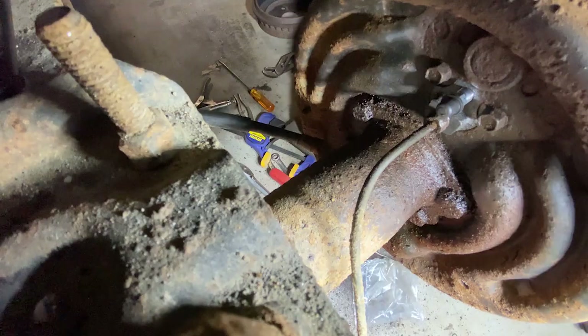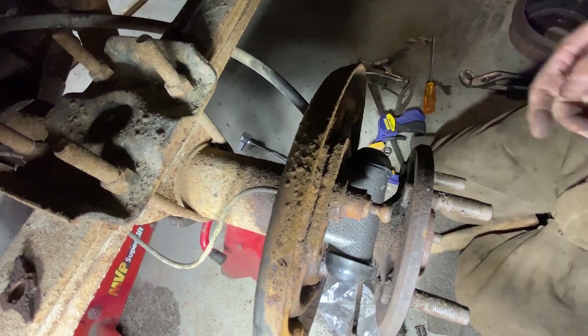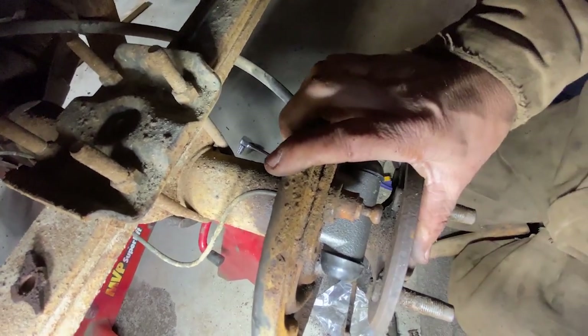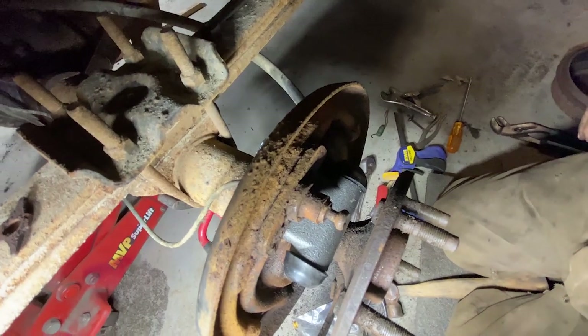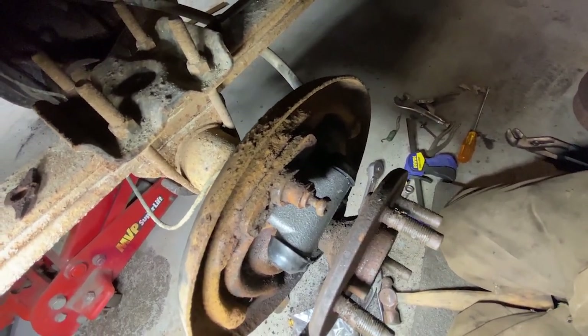If you need to replace a wheel cylinder in your vehicle, hopefully this will help you out. They're different over the years, and not every vehicle has brake shoes like this with a drum — some of them are disc. But this is a brake shoe setup with a wheel cylinder, which is pretty common from years ago and you still see them somewhat today, but less and less.